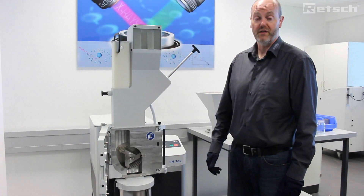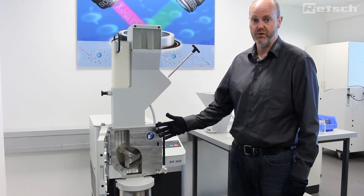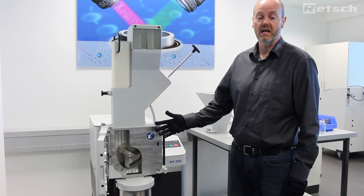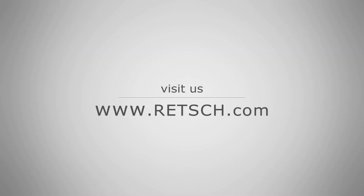If you require any further information regarding the SM300, please visit our website. Thank you.